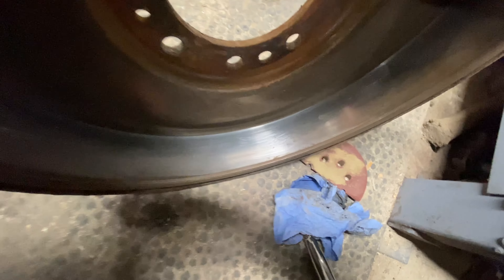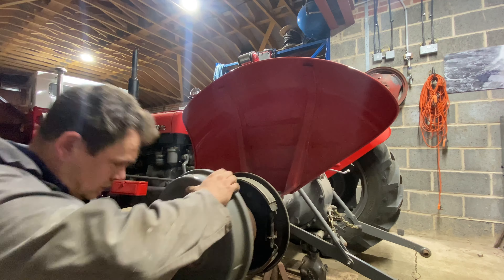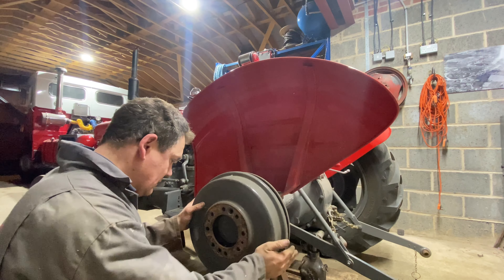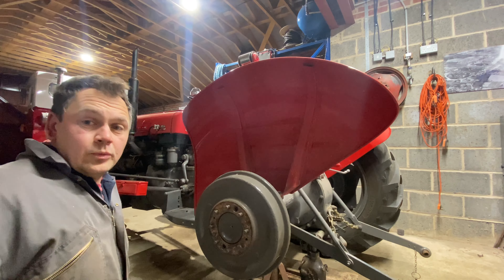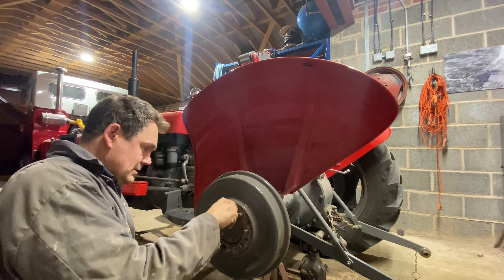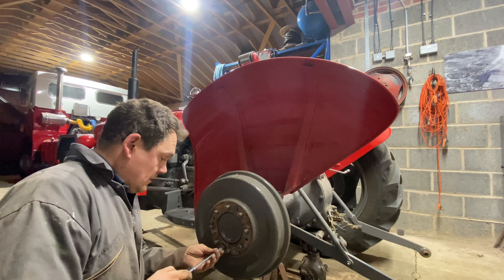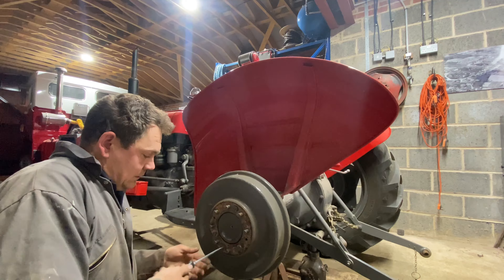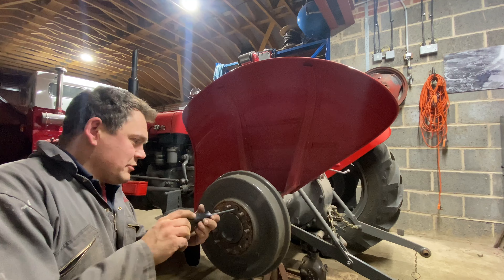We're just taking the sheen off that slightly. I want to make sure this lines up correctly in the right place. Screwed back in — there's a bit of copper slip on them already, so that should come and go a bit easier. I can see the rust killer — used to be a good product, that. Hammerite rust killer, done its job on this tractor.